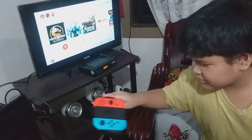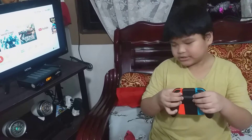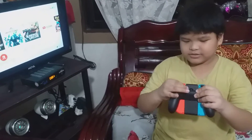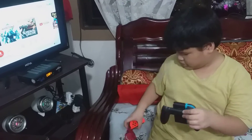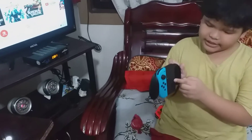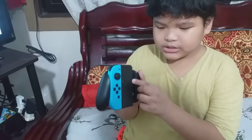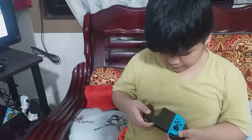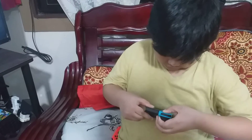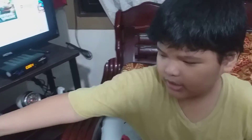So, we have the Joy-Cons and the Joy-Con holder. Let's press this. You can see that there are no lights on the other one — that means it is deactivated. But on the other side, the step is deactivated as well.